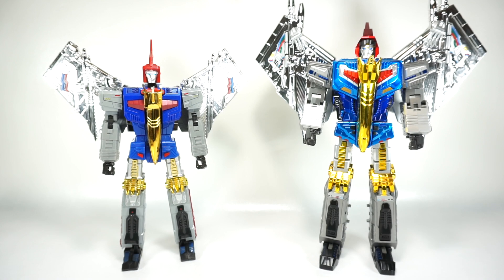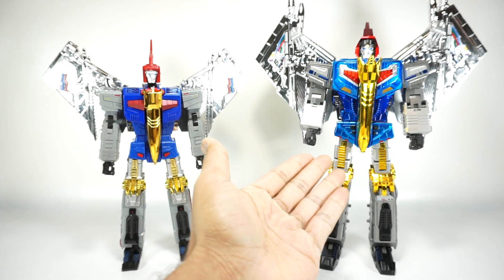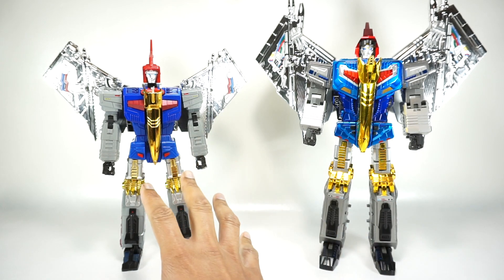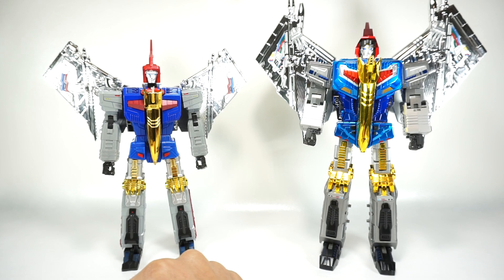Today we're going to do a comparison of the Fans Toys Soar with the Giga Power Godenter — both versions of a masterpiece Swoop. Both these figures are a couple years old; the Fans Toys is from 2014, and the Godenter is from 2018 or 2019.